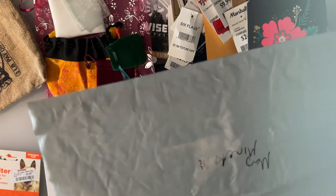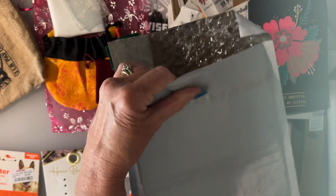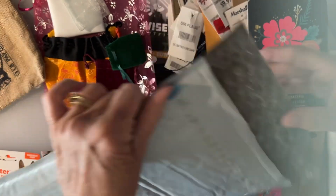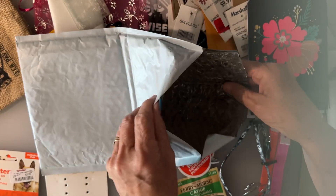This is just a mailer I received from Amazon. You can use this to make pockets — you can open it up and use the bubbles, or any bubble wrap that you have. You can paint it or use it as a pocket.